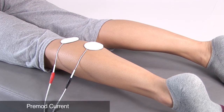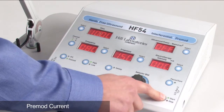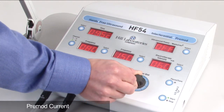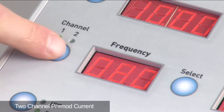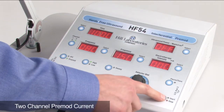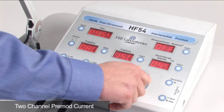For a two-pad application for smaller areas, select the pre-mod button and press start. Adjust the electrotherapy intensity to your patient's comfort. Stimulation through the second channel can be performed in pre-mod mode. Select channel two, then assign pre-mod to that channel. Set your electrotherapy intensity for channel two, then change to channel one and set the intensity.